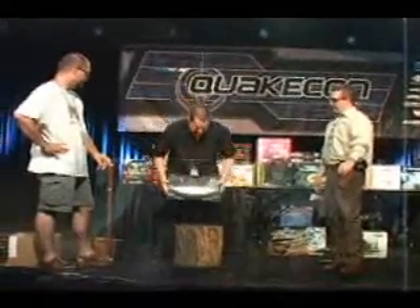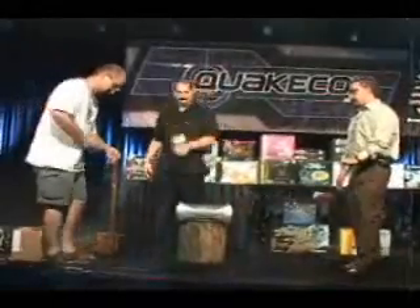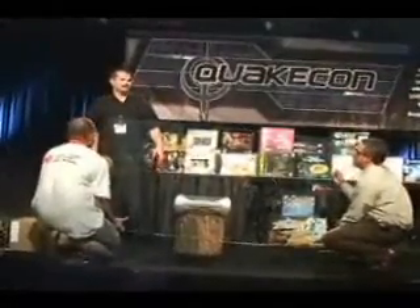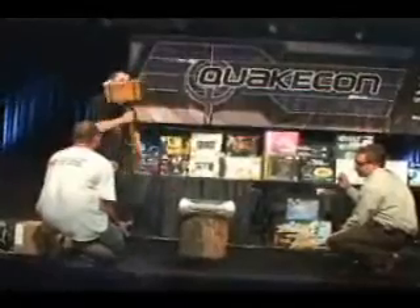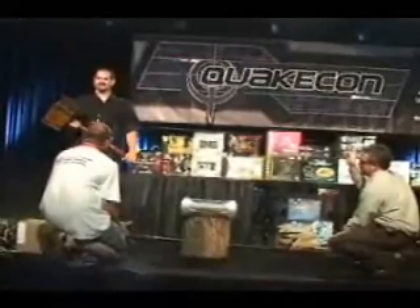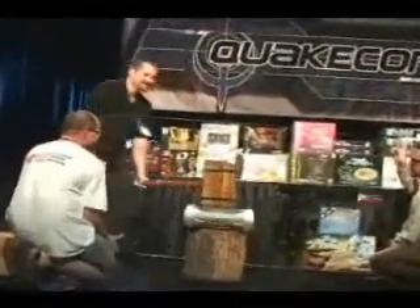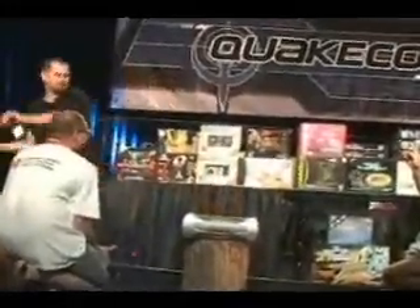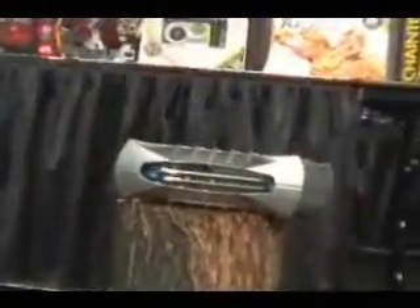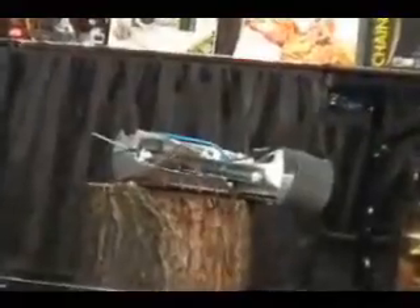So we thought we would open up. Watch your eyes. I've been waiting to do this for a long time. We're gonna find out what's inside. I still don't think it's open yet. I think it's open.